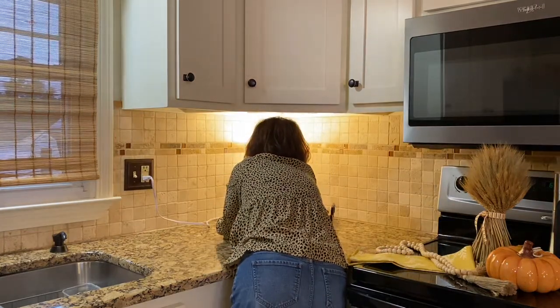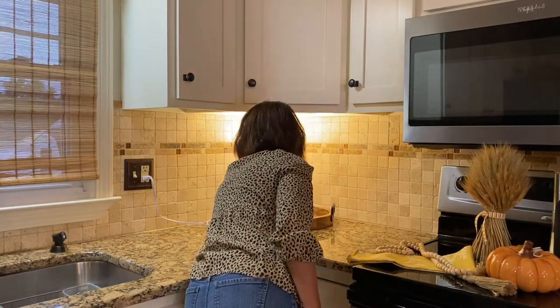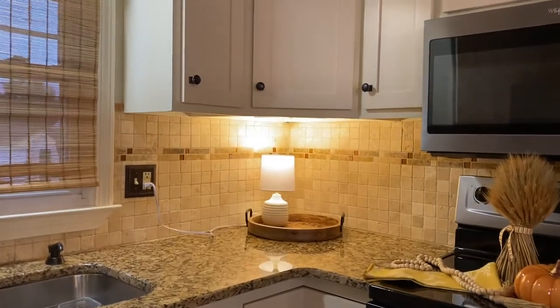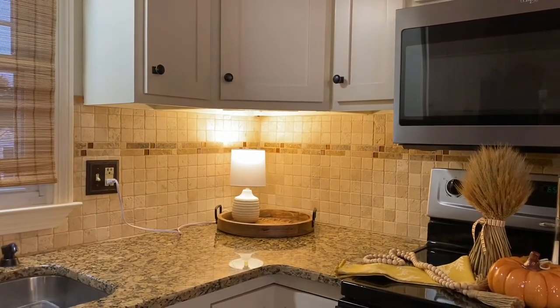There we go. I love lighting in a kitchen — it just kind of makes it nice and cozy. Once you edit and then see it on TV, you guys are a lot closer than it seems when you're filming.